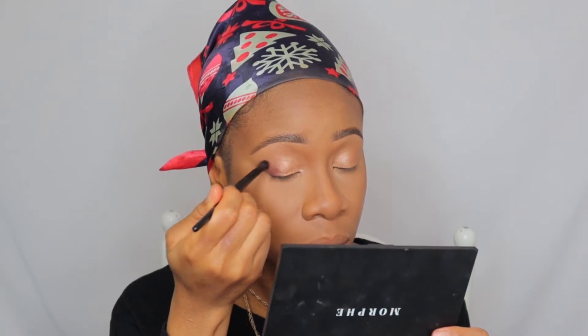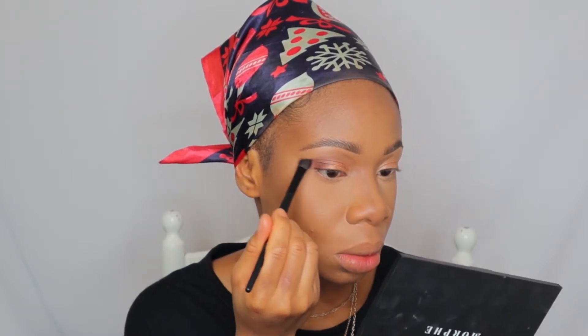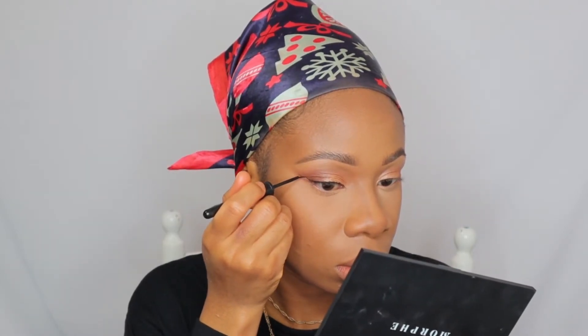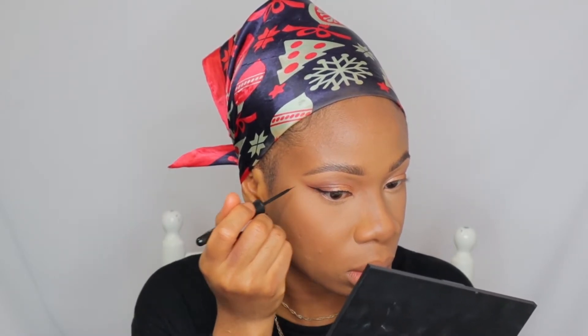Then I would use a shimmer shade from my 35V Morphe palette — I'm going for a simple look like I always do. Then I'm going to use this darker shade. At first I thought it was brown but as you can see it has a reddish undertone, so I later went in with a brown shade to fix it. I'll be doing a long wing — obviously I'm transforming, we are not going basic. I'm going all out for this look, so a very long wing and a cat eye, just to be a little dramatic.